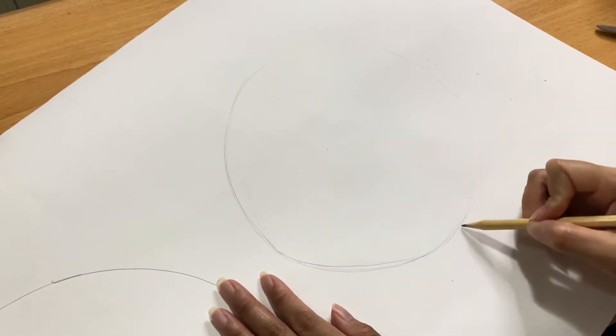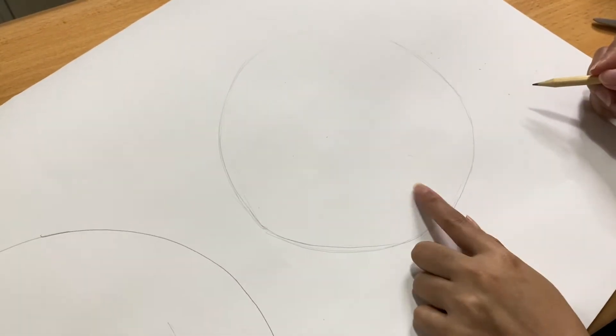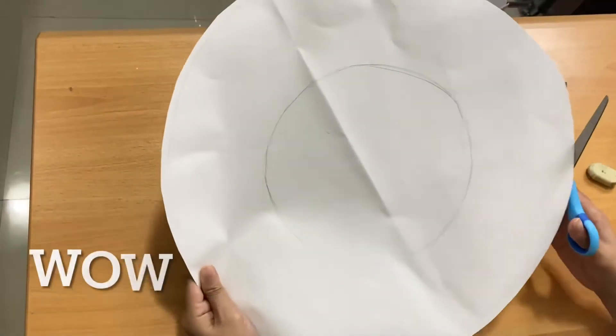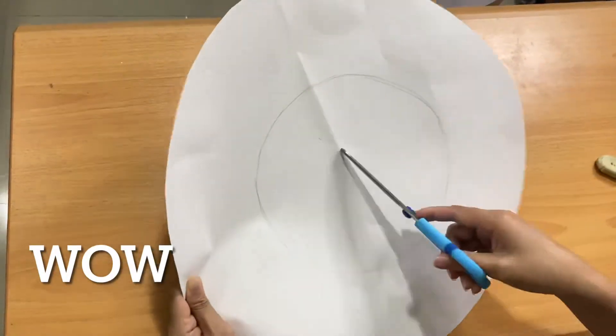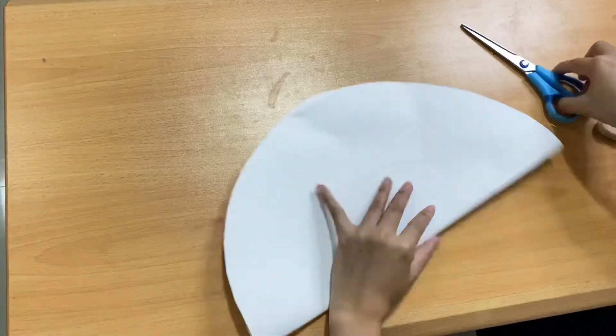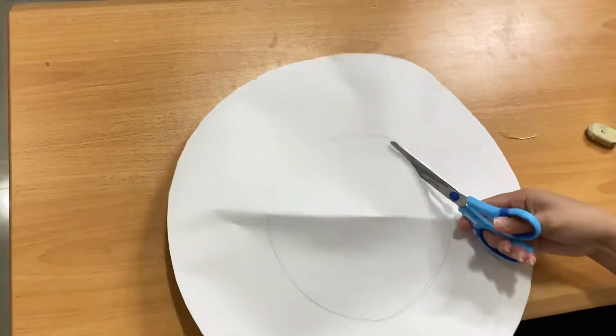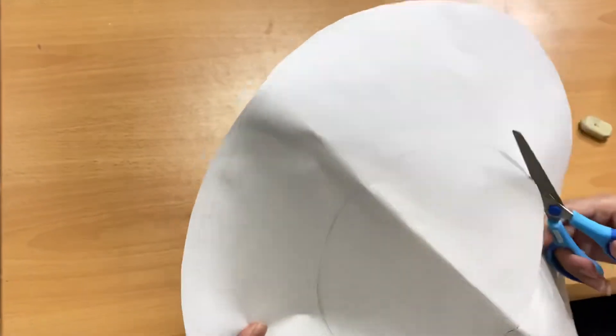Keep going. Now it's perfect and we're ready to cut. You can start by folding in the middle and use the scissors to cut it, slowly cutting along the traced line.